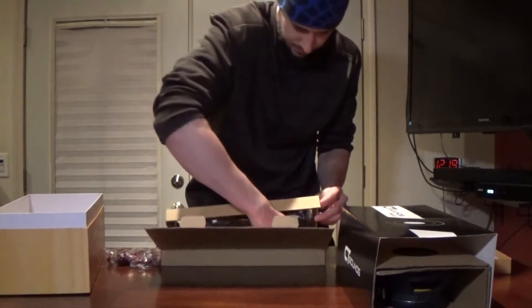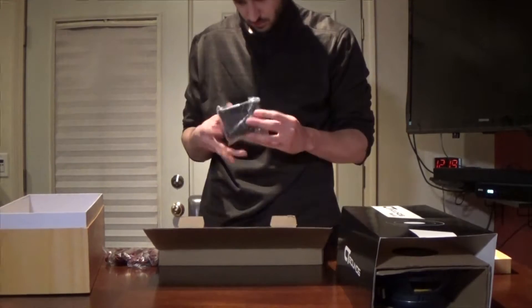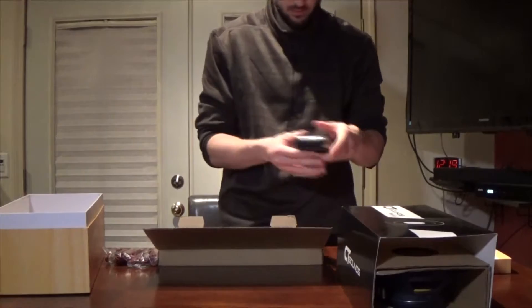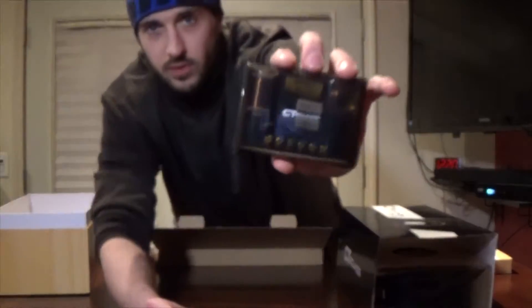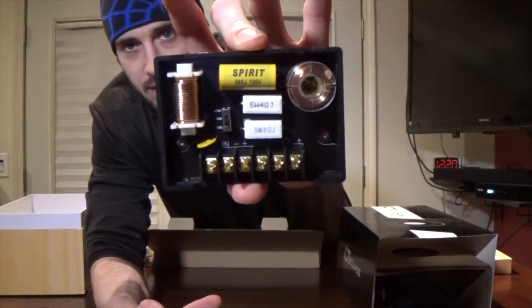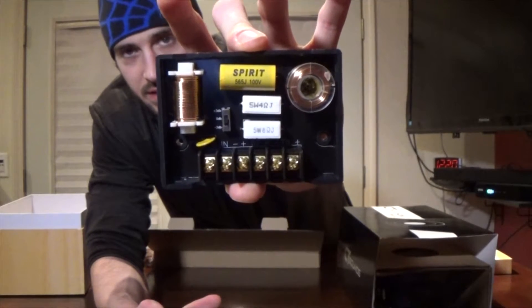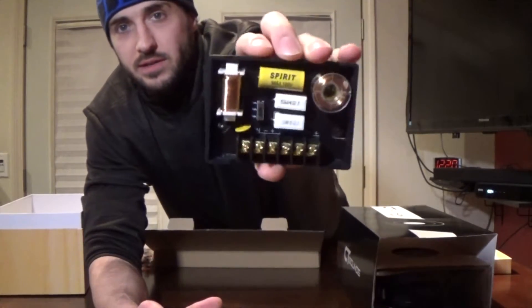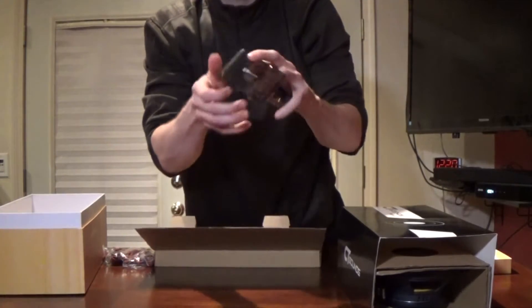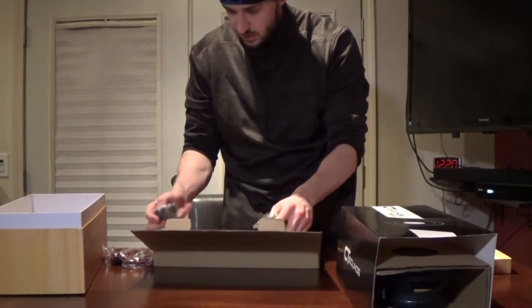Here's one of the crossovers. I'll take the cover off so you can actually see the construction and how heavy-duty this is. As you can see, it has a dB adjustment - you can turn up 3 dB or negative 3 dB. It has the markings of where you want to plug in the speaker wires, and it has it on the plastic cover as well.